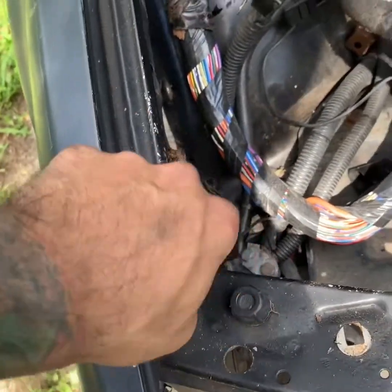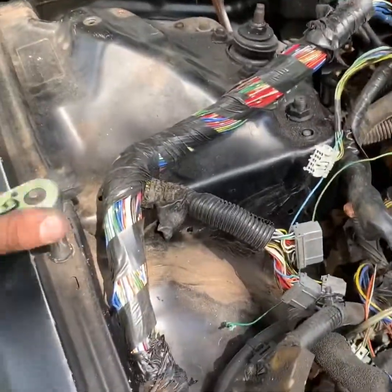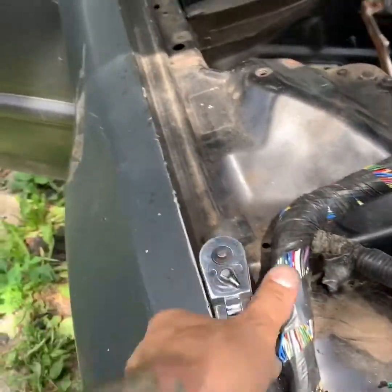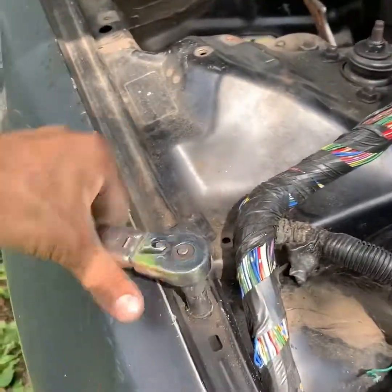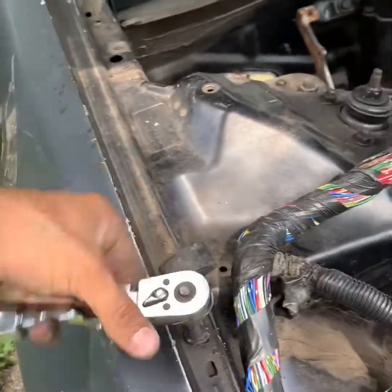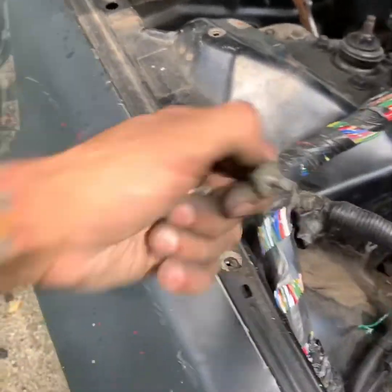I want to make sure everything is good with the car — not just it running or performing properly, but also looking properly. And if you don't take care of some rust, you know it's like cancer, it just keeps spreading. There's no stopping it until you have to get rid of it. If you watch my previous videos, that's what I did on the inside of the car, on the floor.